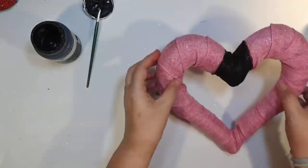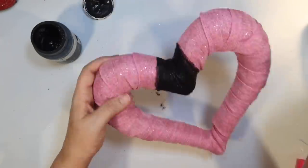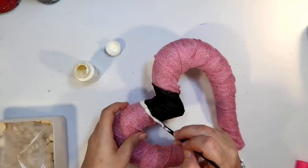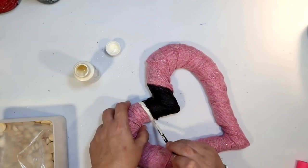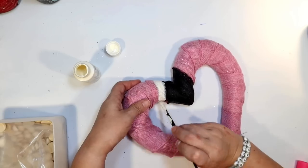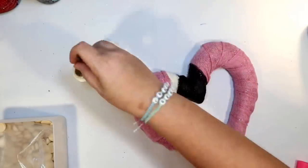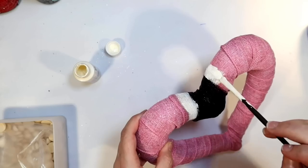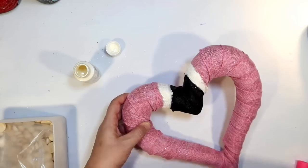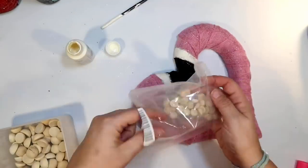Can you already kind of see it where it's like two flamingos kissing? I thought that was a really fun idea. It's not what I originally planned to do with this heart, but I was so glad I came up with it. Now I'm going to paint this part of the beak white — that's going to simulate the way a beak looks on a flamingo. This is just ivory paint and I'm going to do that on both sides. I was trying to think how I could do eyes for these flamingos. I thought about using googly eyes, but that would look kind of childlike and cartoonish.